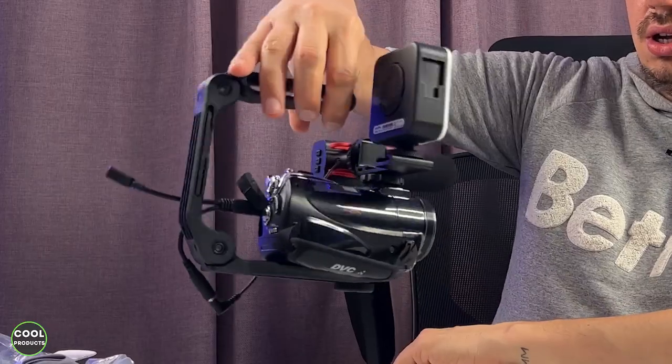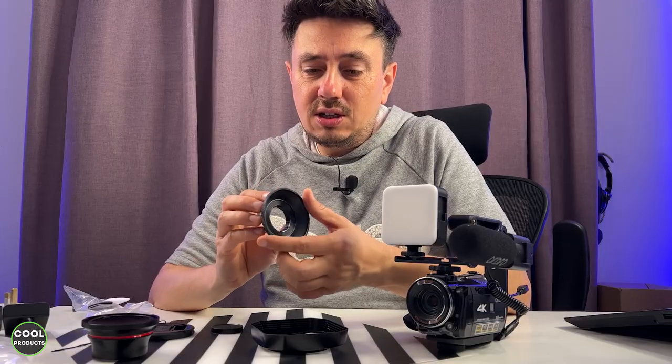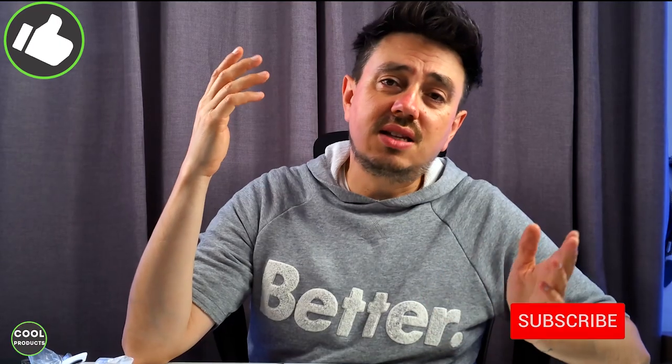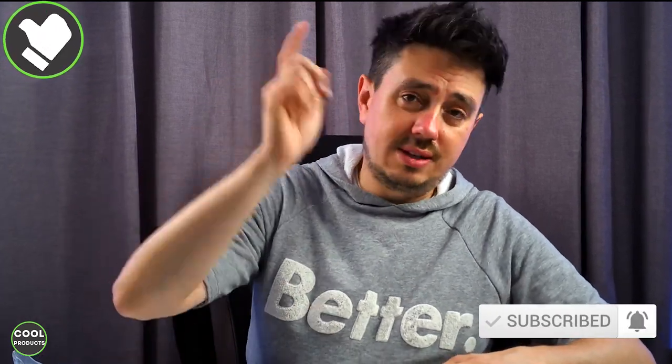Hi everyone! In this video I'm going to make a review of this Ordro 4K camcorder. This part of the video is recorded using the cam as well as the sound. I'll give you the unboxing, show you how to set it up, and most importantly show you the video quality during daytime and nighttime. If you find this helpful, please tap the like button and subscribe. Let's get into the video.